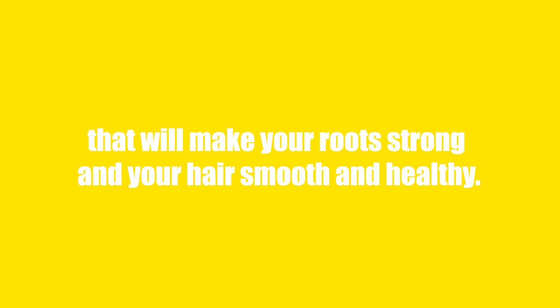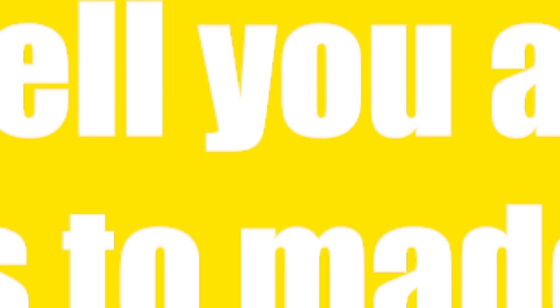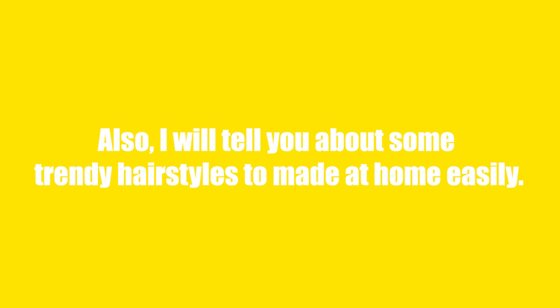In this video, I came up with some hair hacks and tips that will make your roots strong and your hair smooth and healthy. Also, I will tell you about some trendy hairstyles to make at home easily. So, are you ready for some DIY hacks to make your hair look stunning? Let's not waste time and go to the video.